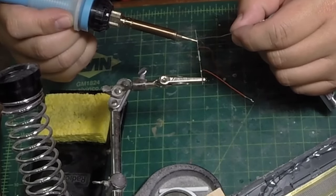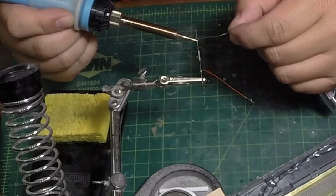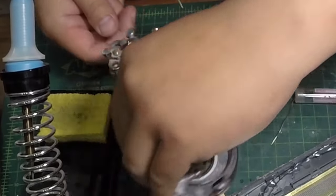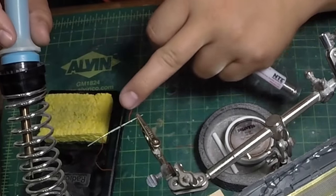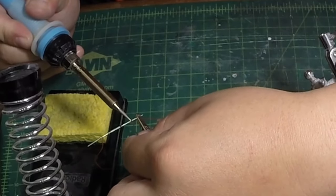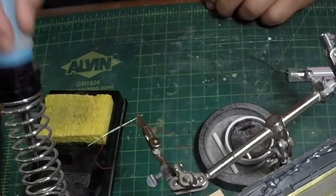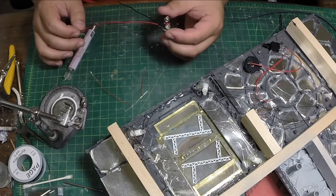I'll solder it solid, then switch ends and solder this end together as well. And there we go. Now I have this wired up and I'll attach a power source — for this I will be using a 9V battery. Originally I had 3V and everything was in parallel.